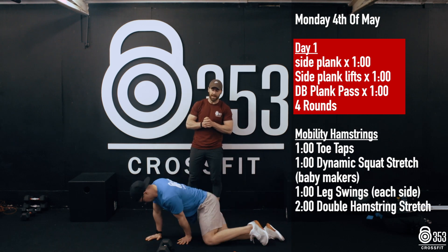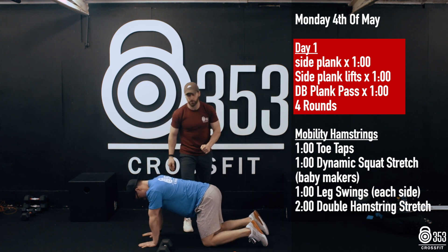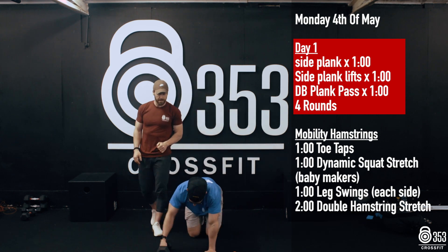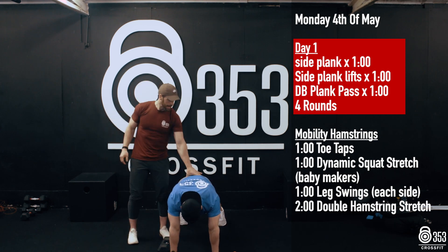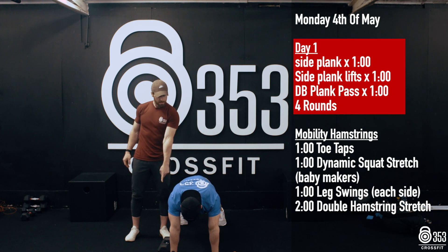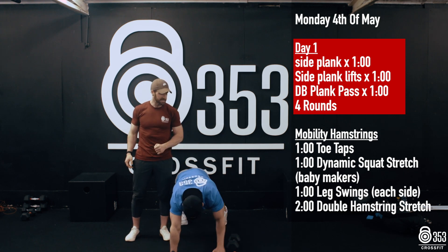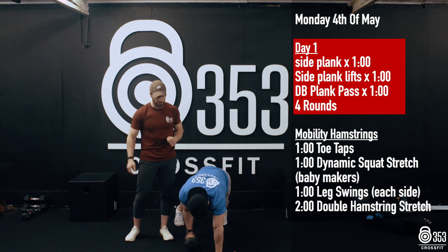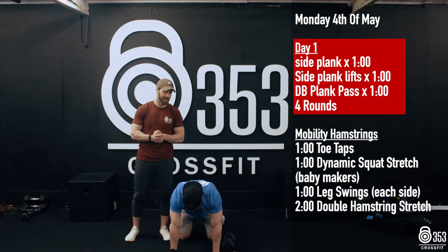We're going to finish off the core then with 60 seconds of a dumbbell plank pass. Gary's just going to turn and face the camera. Hands into a plank position. Feet are slightly wider than hips here. Hips staying nice and steady the whole way through. You can see the dumbbell is on the outside of his right hand. He reaches under with his left, places it to the outside, reaches under with his right hand, places it to the outside.